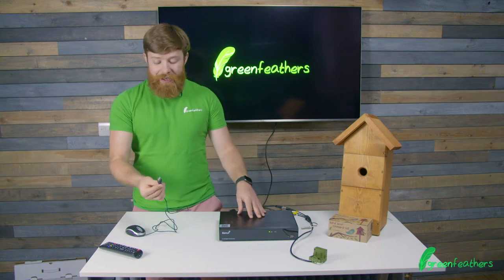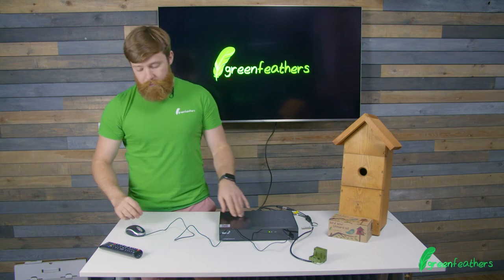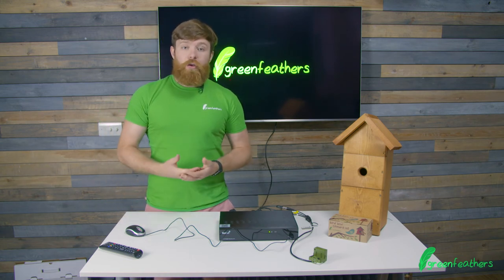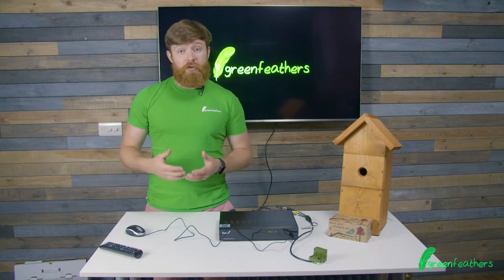Now we come to the front of the device and we need to connect the mouse into the USB slot on the front. This is what we're going to use to navigate around the menus. On your recorder, what comes now is you're asked to set a username and password, which you need to do yourself — it's really simple. You just use the on-screen keyboard.